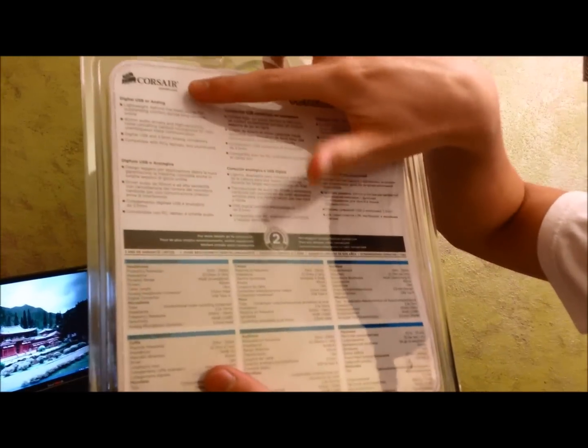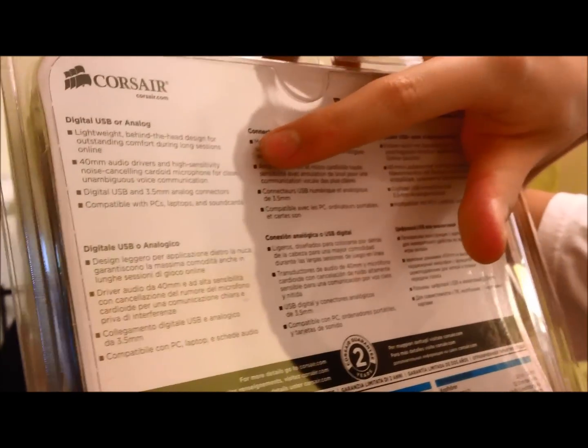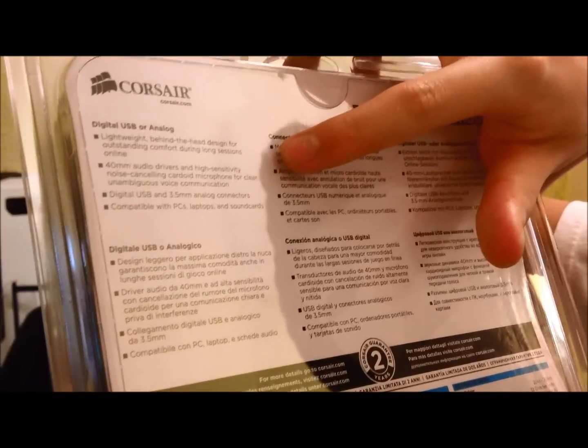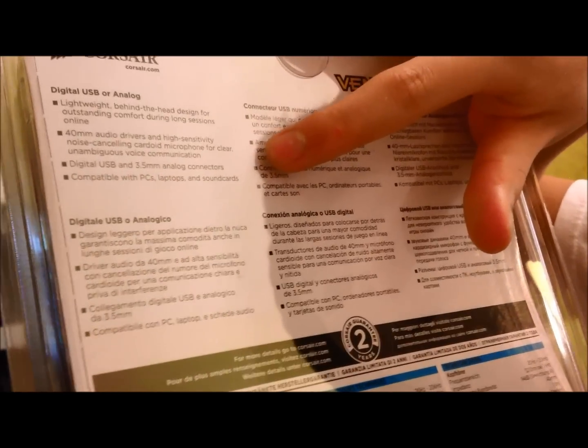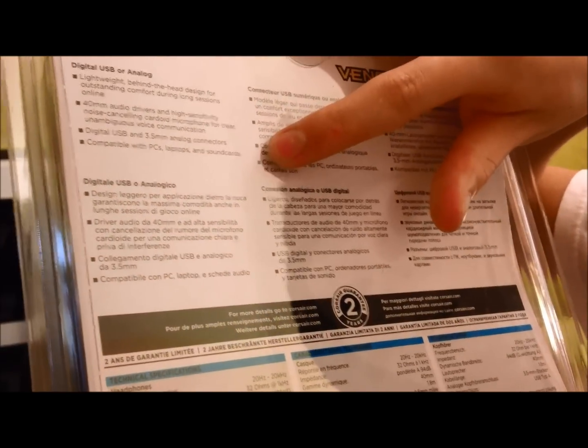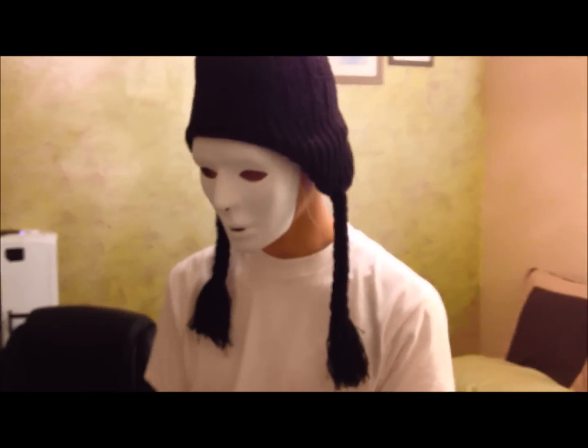Let's take a look at the back here. As we can see, it supports digital USB or audio. Lightweight behind-the-head design for outstanding comfort during long sessions online. 40mm audio drivers and high-sensitivity noise-canceling microphone. Digital USB and 3.5mm analog connectors, compatible with PCs, laptops, and sound cards. This just came out from Corsair, so I'm looking forward to using it.